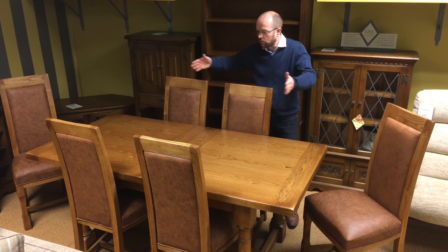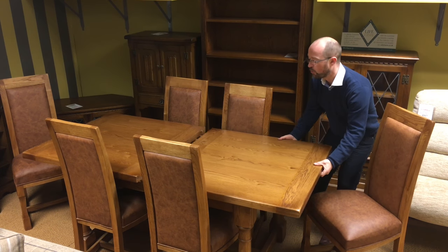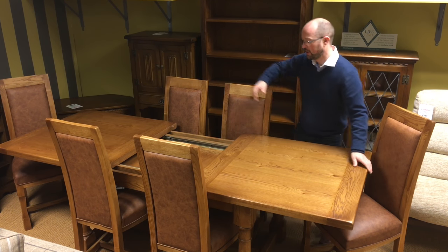The dining table extends out to a bigger size, which is fabulous. It's what's called a reciprocal action, so you pull one half and the other side opens up, and the leaf which is stored inside lifts out and drops into the middle.